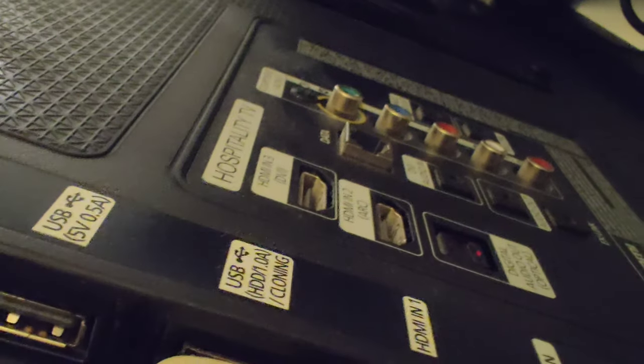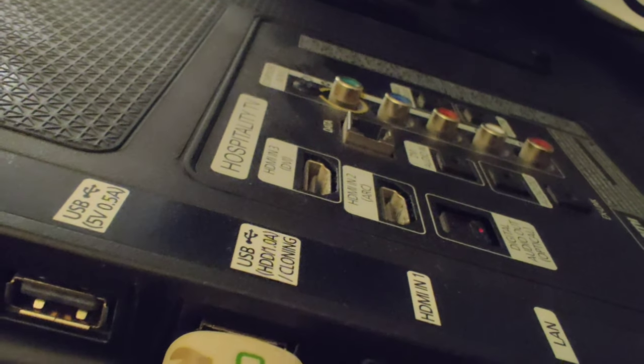Here you need to bring the software. These are already programmed software USBs that we use onboard. Here you can see it is labeled USB cloning, and we have it already connected. This is for the Samsung television.